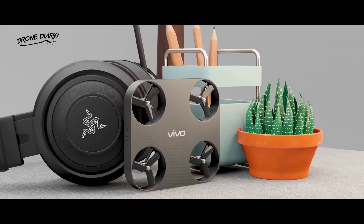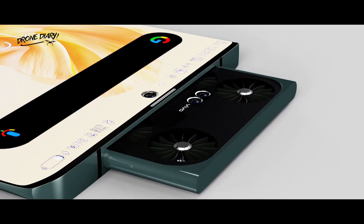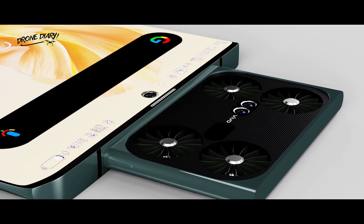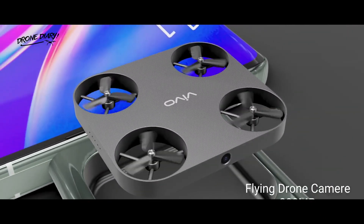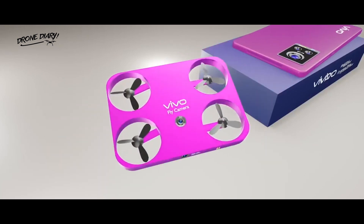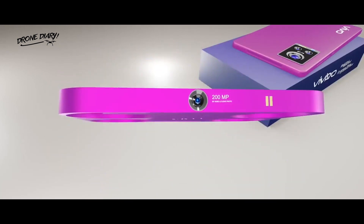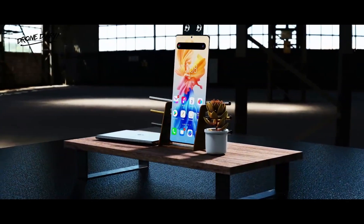The drone is expected to have dual cameras and an infrared sensor. According to Vivo's patent filing, the drone may be stored within the phone and removed as needed. While the patent illustrations give a decent sense of how the module may function, digital designer Sarong Seth has released fresh concept renderings of the gadget. According to the render, a module pulls out of the device in what seems to be an enlarged SIM tray.